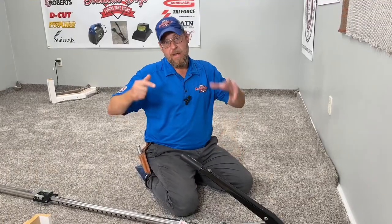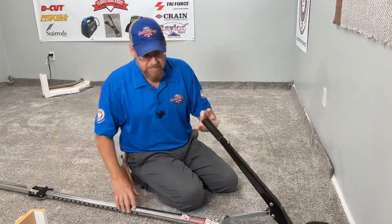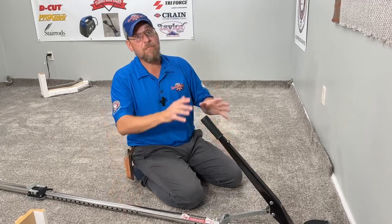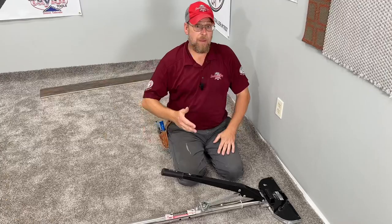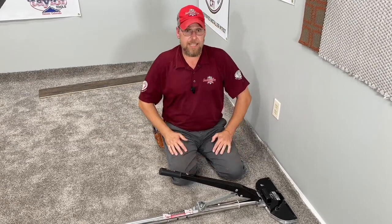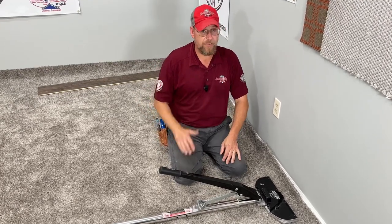Step number two: how to actually use the power stretchers. You're going to want to listen close to this — this is what's going to make your carpet last a really long time if you get a nice power stretch on it. Industry standard is that you get one to one and a half percent of the length of your room.